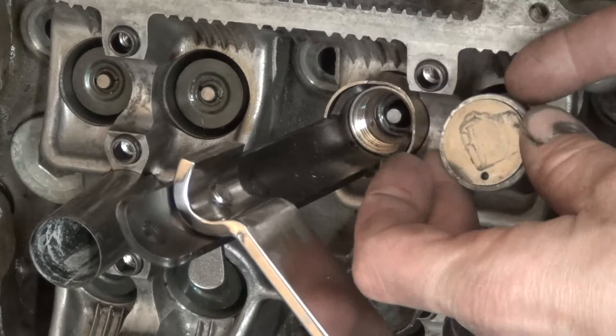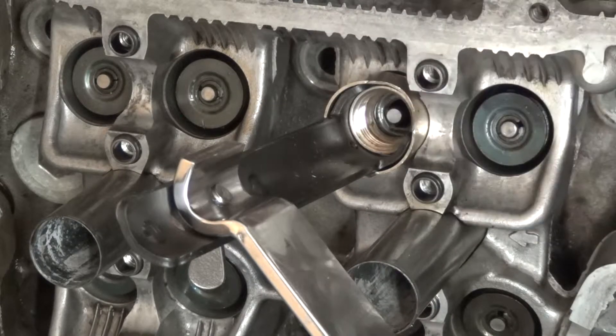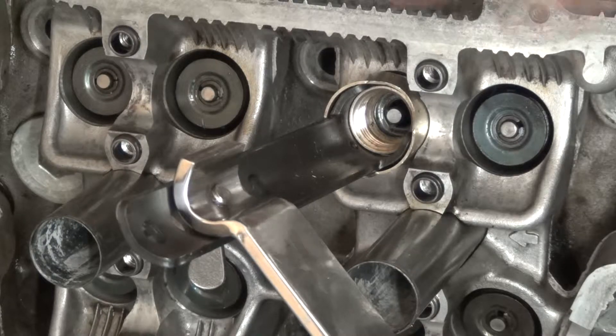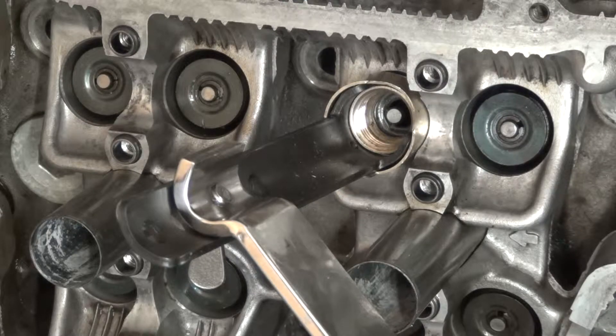Once you remove these two, you will see this, and to remove that you need this tool of course. I have removed the camshafts to get to this point. Normally the cylinder head is on the engine and the engine is in the car and you have to use another tool to get to the shim plate, but that's another story. I'm going to do it one more time.